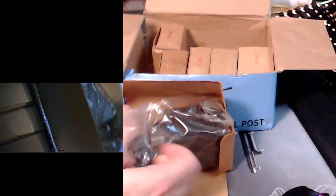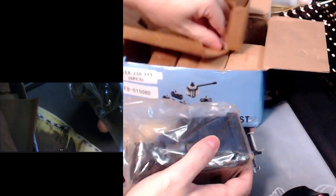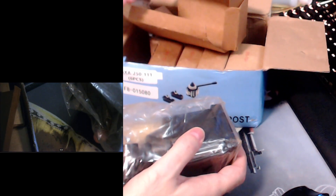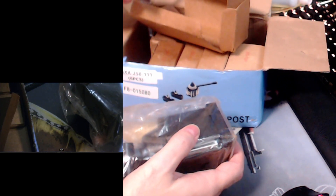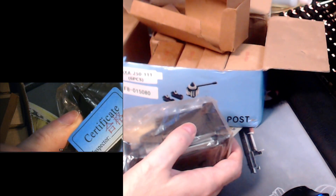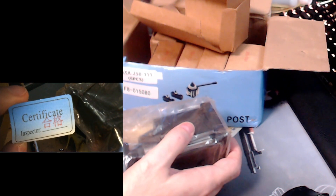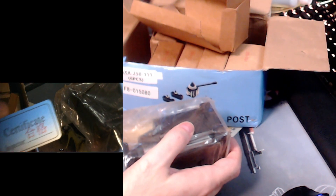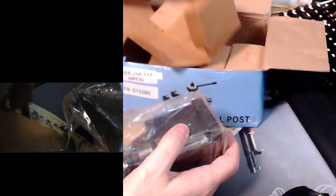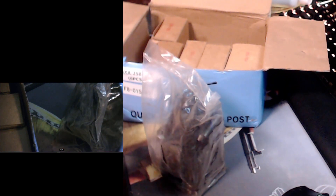What I ordered was the wedge type tool post. Okay, this is sealed in a plastic bag. What do we got here? What's that say — 'Certificate Inspector.' I guess that's just to prove they did their job and put that in the bag.